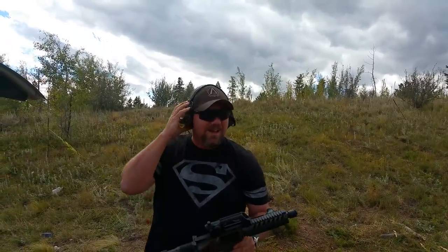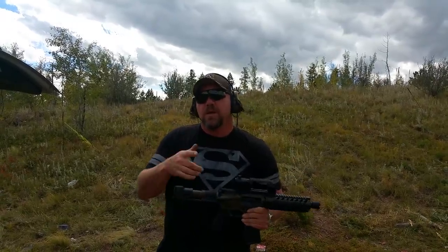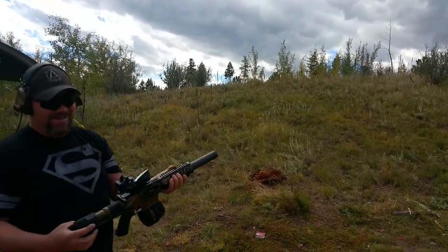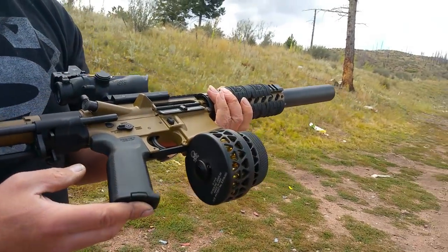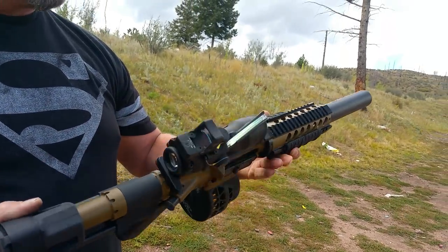Now let me go get Jerry Borth's custom build. Beautiful — this one has a 60-round magazine that is his, of course. A Honey Badger build that we had done.